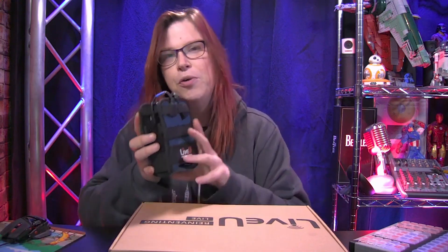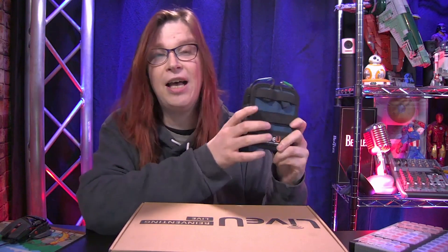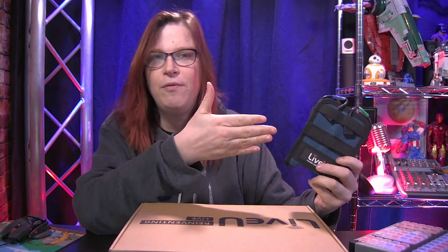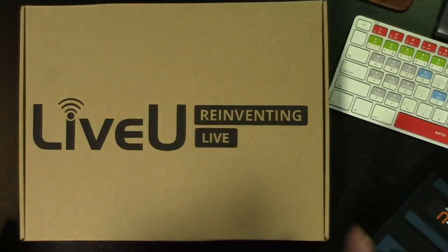Hey, so I just wanted to very quickly have a video about the unboxing of this box. You might have known that I've been using the Live View Solo for quite some time. I also have in the studio the LU200e, which is basically the same form factor as the Live View Solo but with more professional software. This product is actually a better version than what I have here in the studio. I've been waiting for this product for a long time, so let's delve into it.